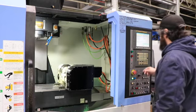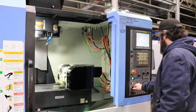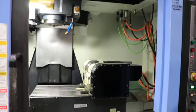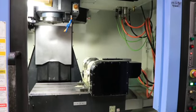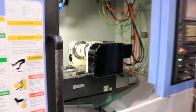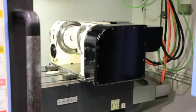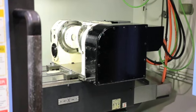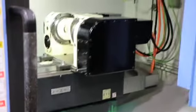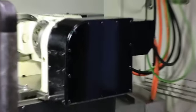We're going to get in there and show you the trunnion moving. He's going to jog the rotary. The trunnion part is 1 degree and the rotary part of the trunnion is a full.